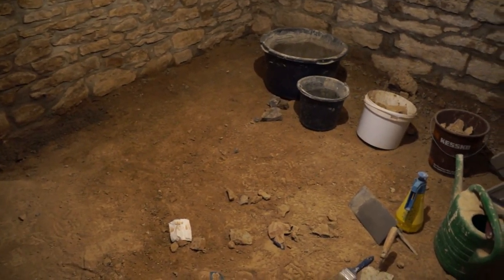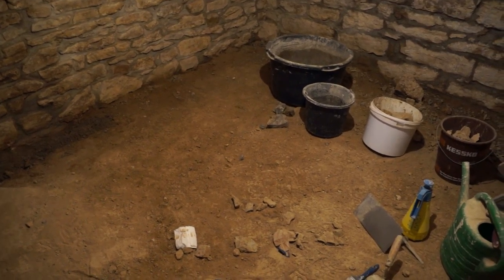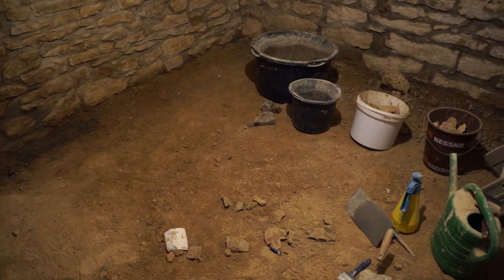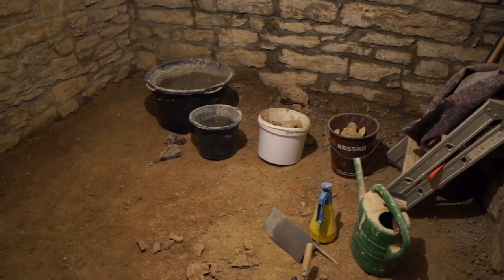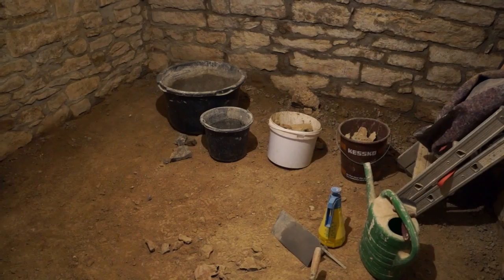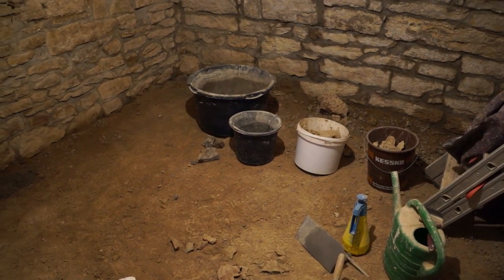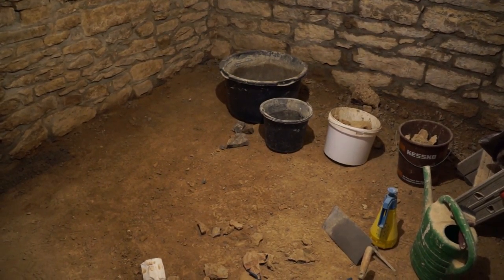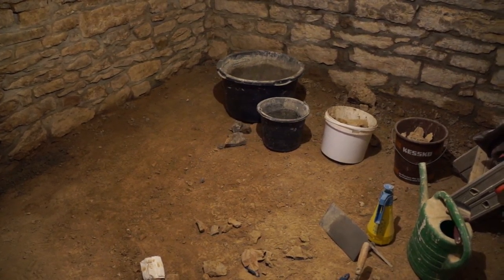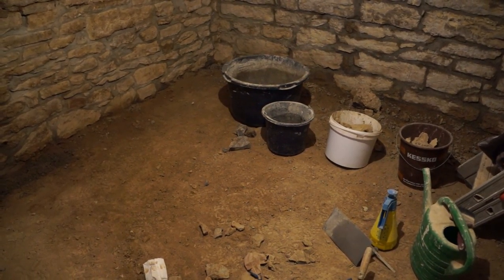The floor means digging this stuff out to around 30 centimeters depth, not going deeper than the foundation — I think we found the foundation level at the back of the cellar. Then fill it with gravel and then broken stone or stone chips.